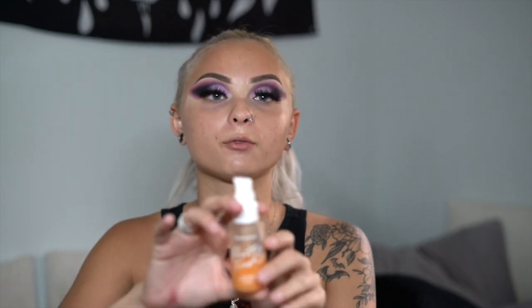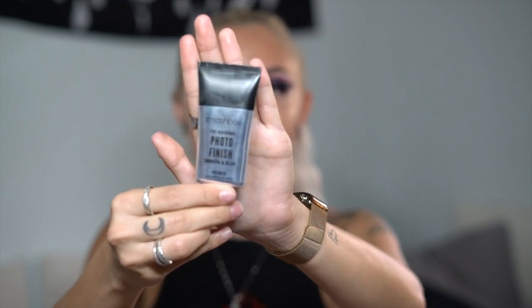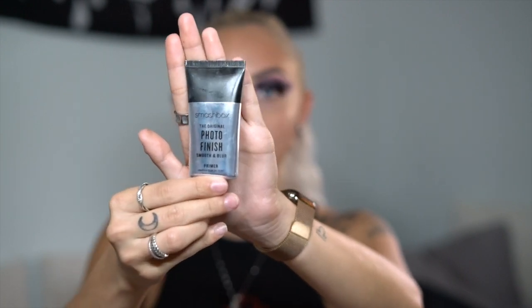Now that the eyes are done I'm moving into face makeup, and I actually use two primers. I'm starting off with my Colourpop Pretty Fresh Hydrating Hyaluronic Acid Primer, because I have combination skin — I get really dry around the edges of my face and very oily throughout my T-zone. Then I'm going in with my Smashbox Photo Finish primer throughout my T-zone to help control oil and give me a smoother, more even base.